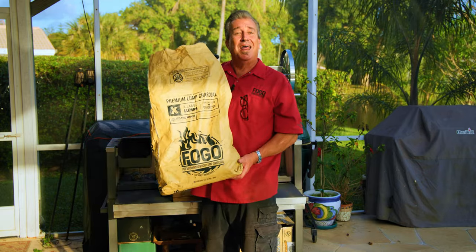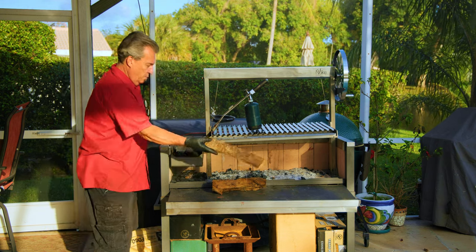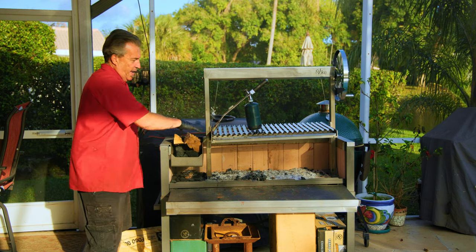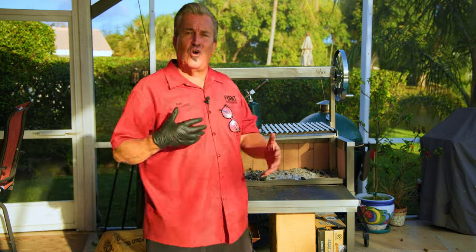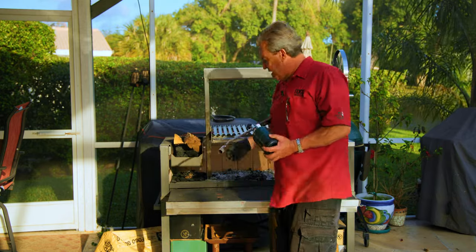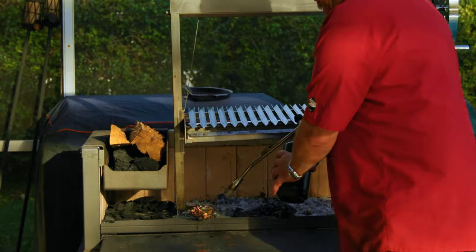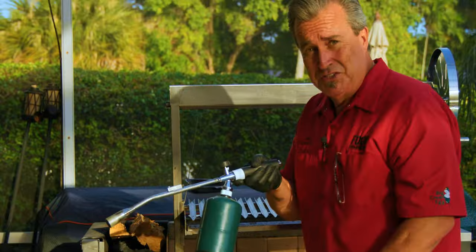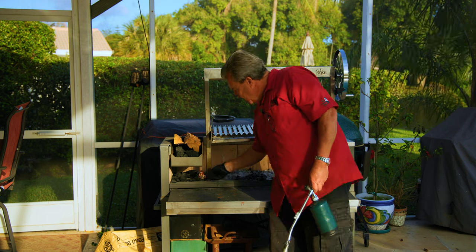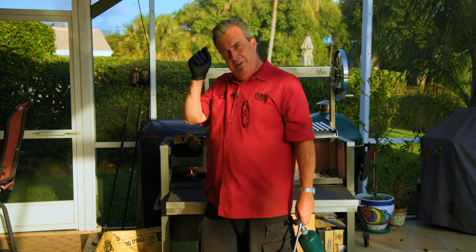We've got the super premium charcoal loaded up. I'll put a couple pieces of wood right on top — that combination of charcoal and wood gives an absolutely great flavor. Now we're gonna do the same thing: if you want, you can pull it out and light it out here. Get yourself a grill torch — I love this thing, I use it every time I light my grill. Once it's burning, simply push it up underneath there and it's gonna get your fire going beautifully. Let's give it a couple minutes.